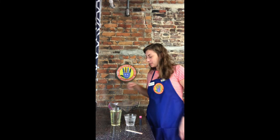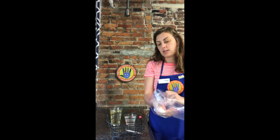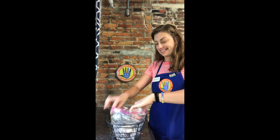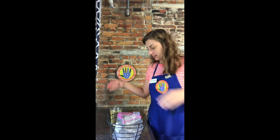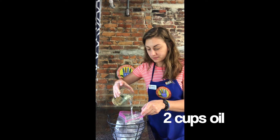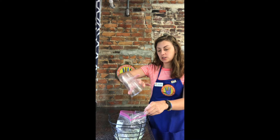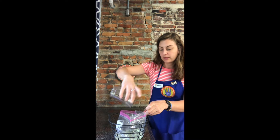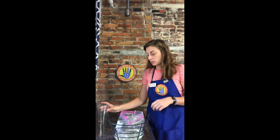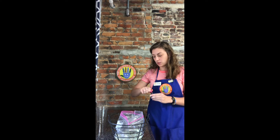So the first step, I'm going to take our Ziploc bag, open it up, and put it in our little stabilizer basket. We're going to take our oil and pour in our oil. That's two cups of oil, and with a gallon bag you don't want to go over three cups total, so you can adjust between the water and the oil amount.